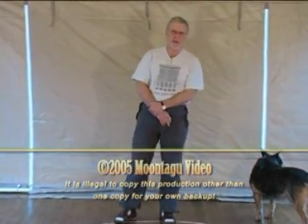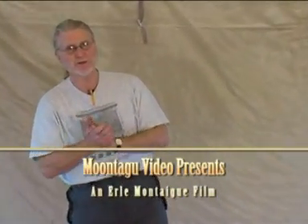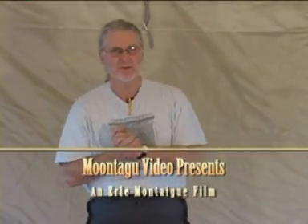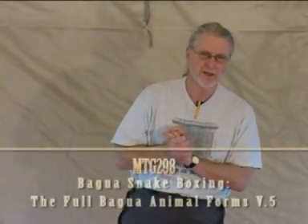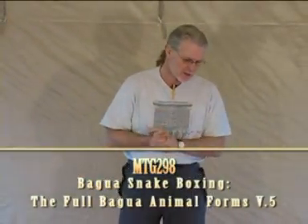This is Bhagwa Snake Boxing. The snake is the second family member, and it works upon, in a healing sense, all of the life force meridians in your body — namely the kidneys, liver, spleen, and bladder. It's a water animal, the snake; it represents water.